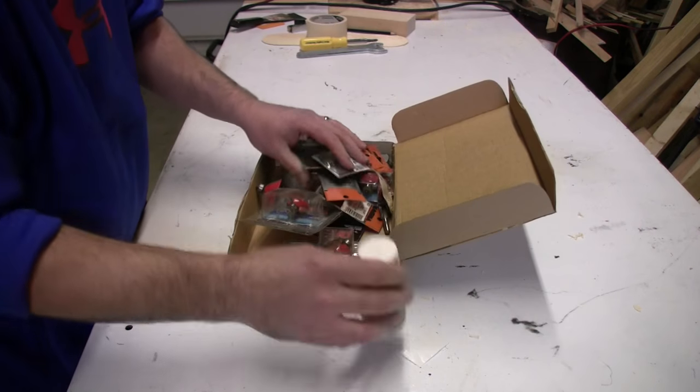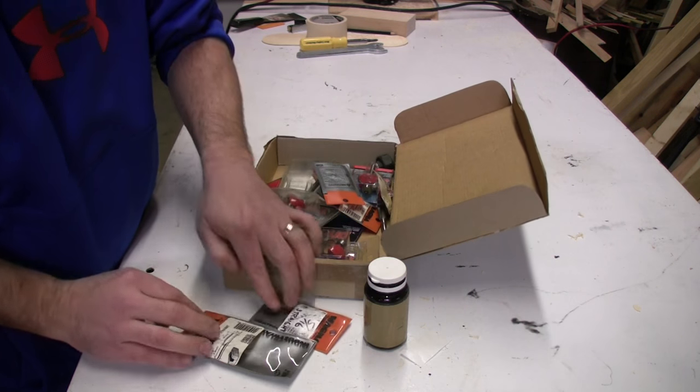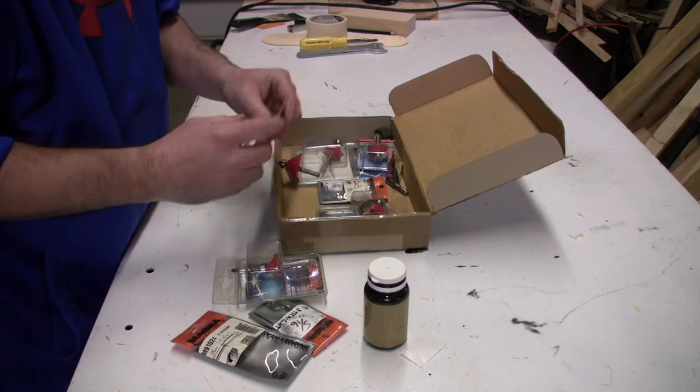This is how I currently store my router bits. You can see this is a mess. I need to fix this.